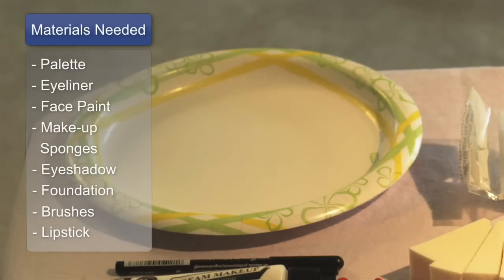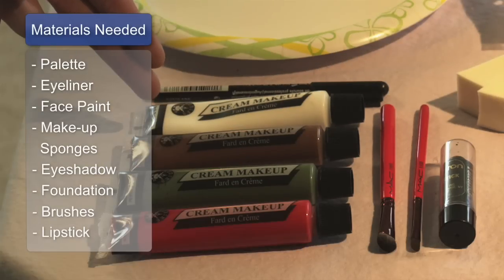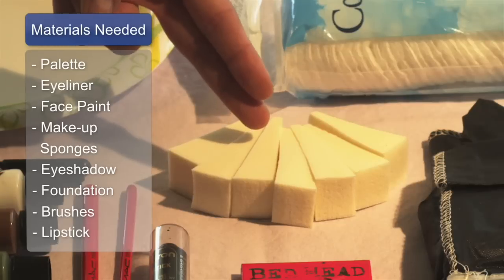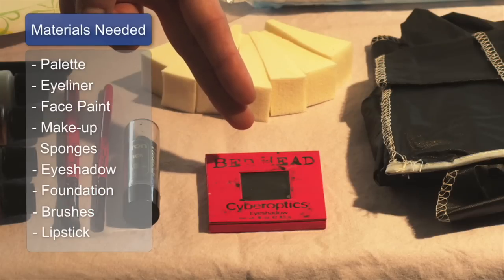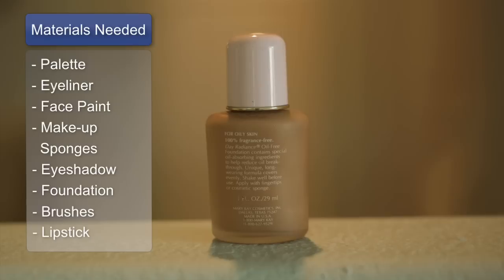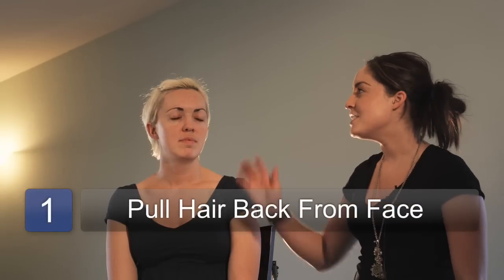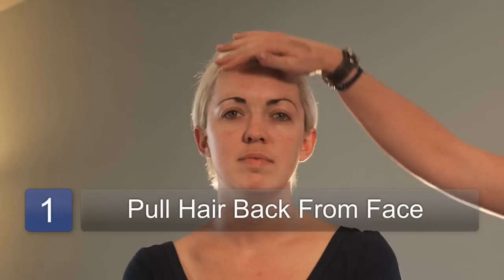You will need a palette, eyeliner, face paint, makeup sponges, compact or eyeshadow, brushes, foundation, and lipstick. And what I like to do first is make sure the hair is pulled back out of one's face.